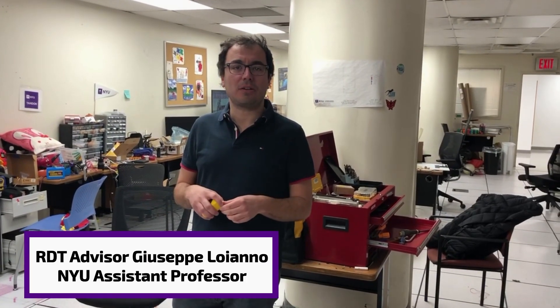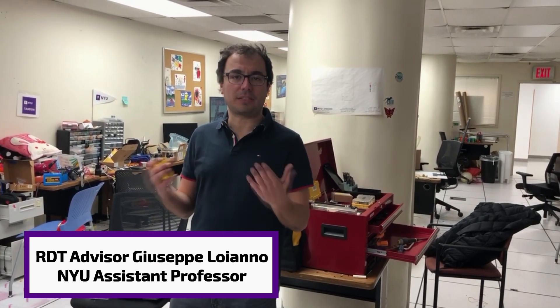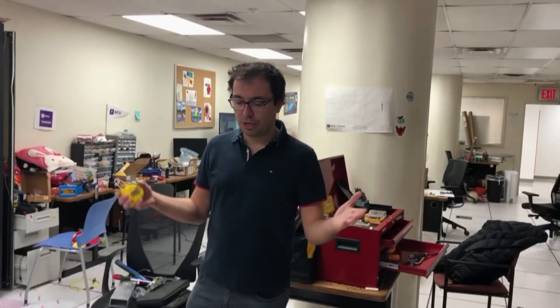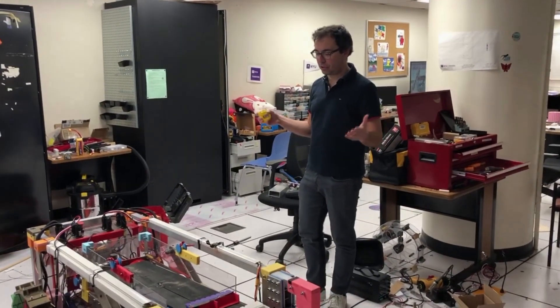This is Giuseppe Loiano. I'm an assistant professor at NYU and I have the pleasure to be the advisor of the NYU RGT VIP team. Today we're going to make sure that the constraints are respected, so we're going to measure all the dimensions of this robot.